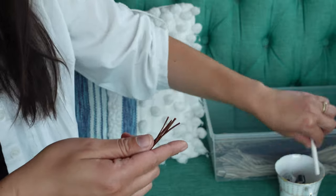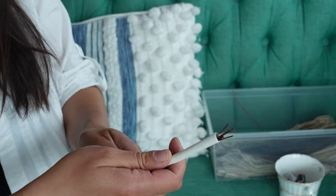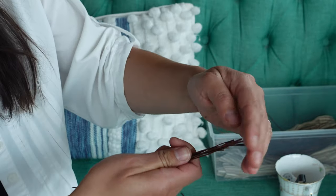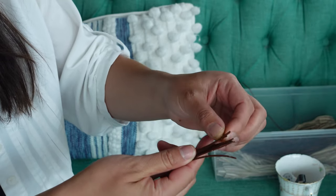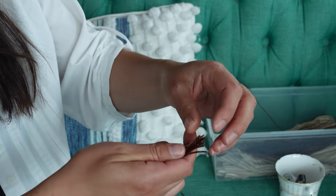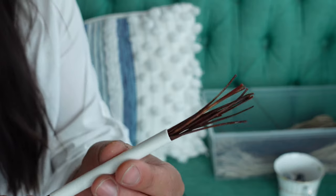Fill the straw with the needles all facing the same direction. You will be working on the side of the pine needles that were cut. The needles should fit snug, but you should also be able to slide the gauge up and down.